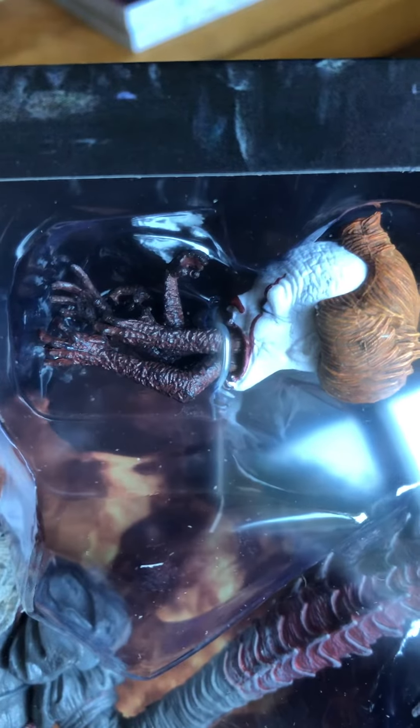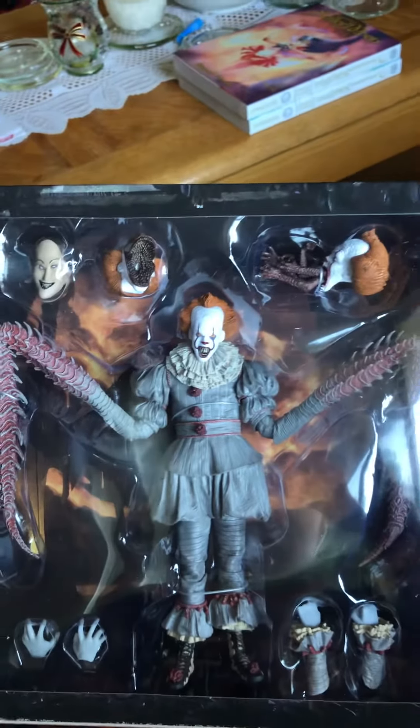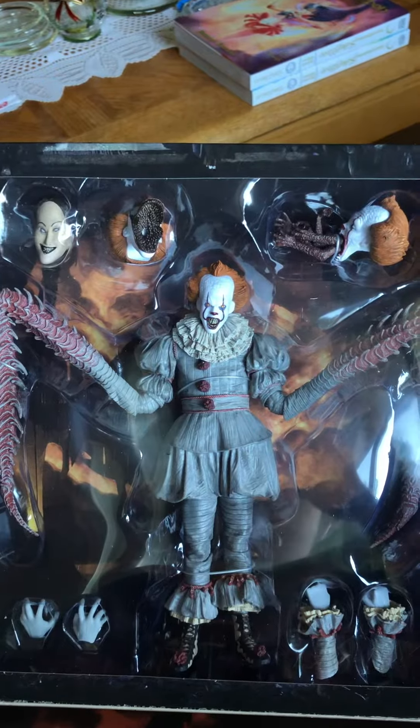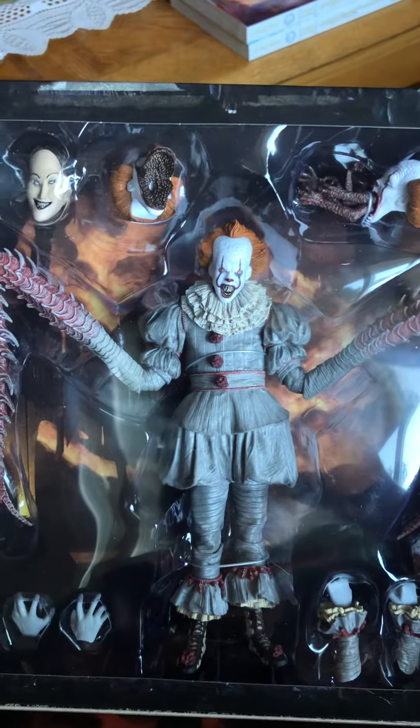So here's what it completely looks like. I paid around $50, but it was just worth it. I'm a collector, so I keep things in their boxes.